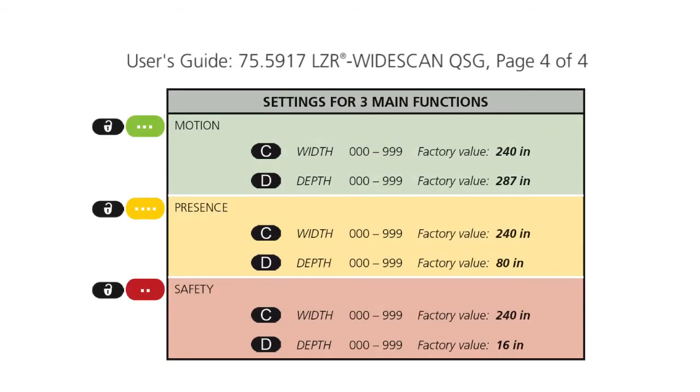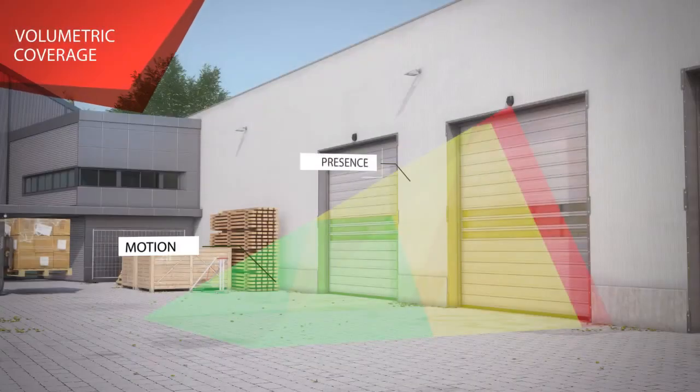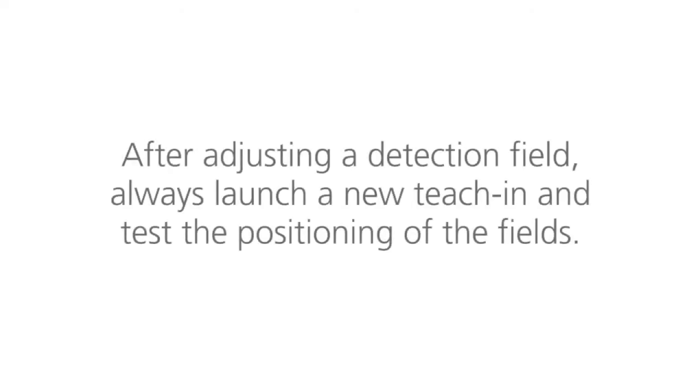Reference this chart for the width and depth settings for the three main functions: Motion, Presence, and Safety. After adjusting a detection field, always launch a new teach-in and test the positioning of the fields.